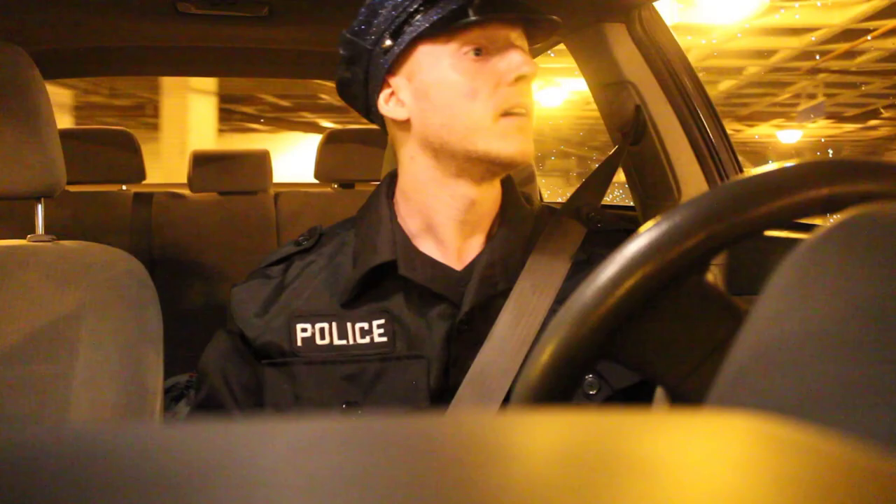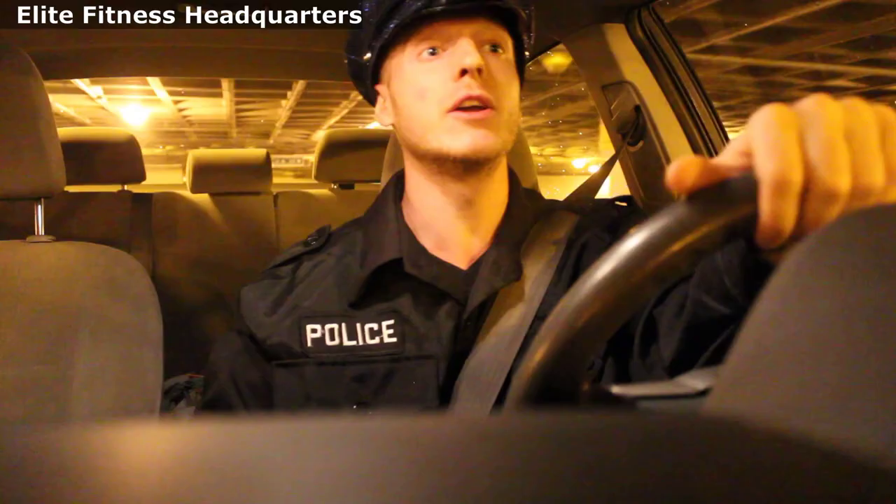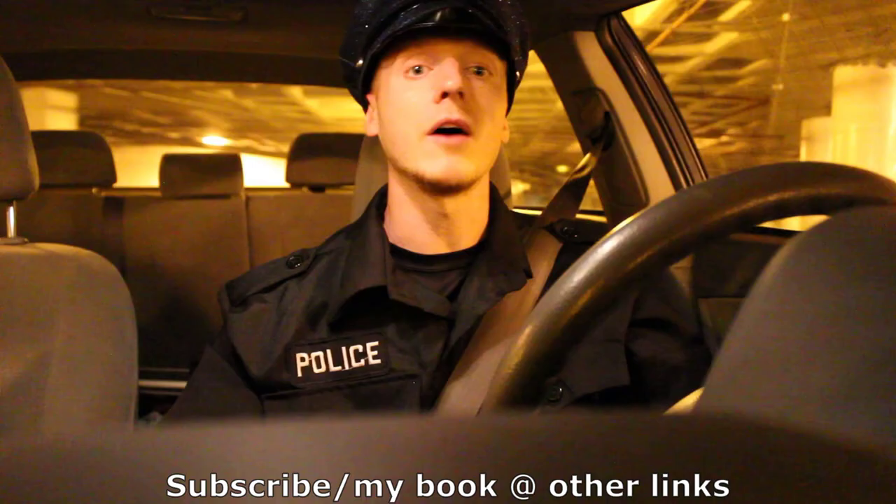So you want to be a cop? You think you're ready for the streets? Bodies are dropping every day out here and you think this is a game? If you think you're ready for the force, then you better be ready to train like you are. Our elite fitness headquarters consists of three segments, including criminal chasing, academy training, and coffee breaks. But before we get started, make sure to subscribe and check out my book in the description below or I'll arrest you myself.